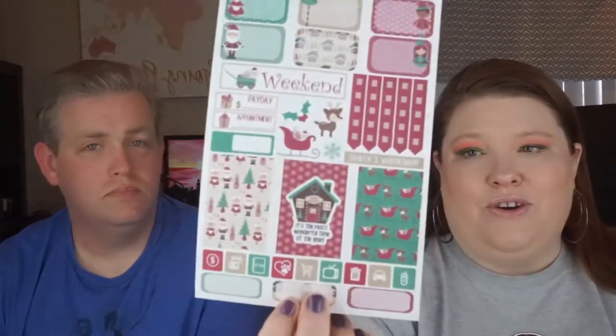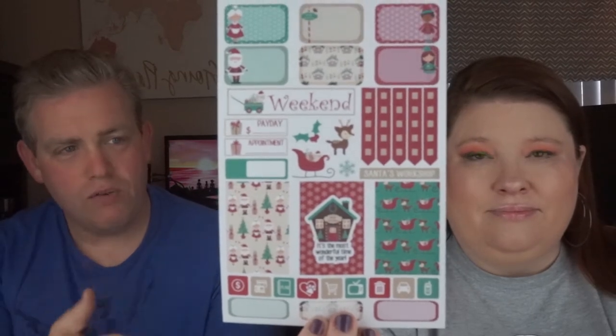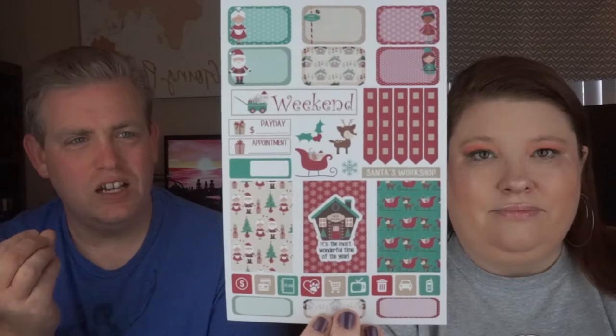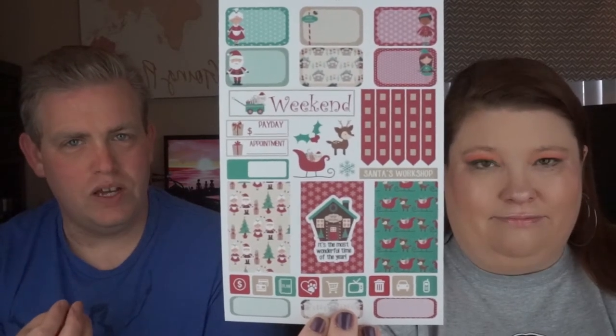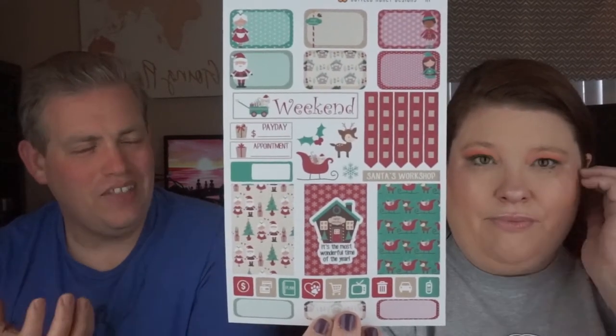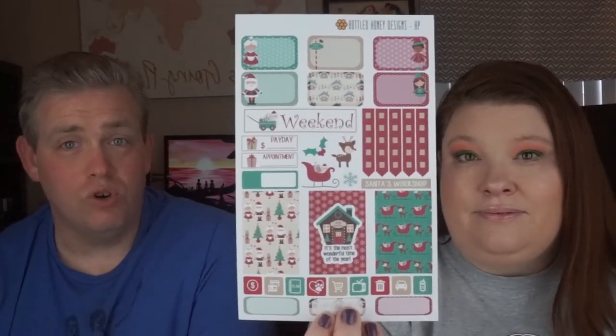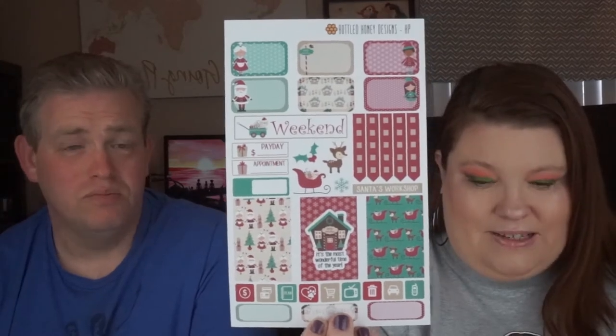This one is leftover from Christmas — I just didn't have a chance to use it, so I saved it for next year. It's called Santa's Workshop and it's got a cute little Rudolph. The colors are a little different than what you'd expect from a Christmas set. You've got red, green, and gold, but they all have a little bit of a berry tinge to them. I think it works better especially with planner designs.